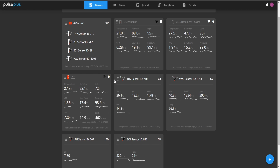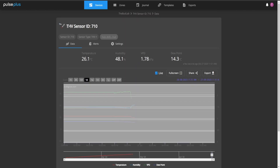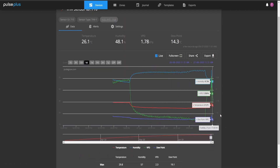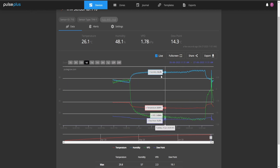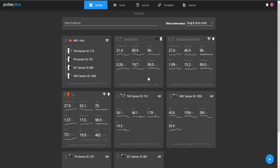The amount of data I now have — you can see all these little graphs creating historical data, which lets you see everything about your grow. If you had a perfect grow, you can go back and see what your moisture, EC, humidity, and VPD all were. Some of mine are out of whack right now because of the temperatures and storms outside. Each sensor has its own chart — with Pulse Plus I can go back up to one year.